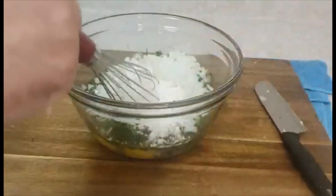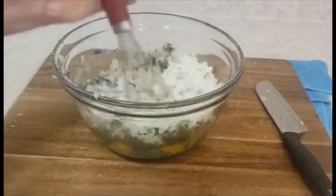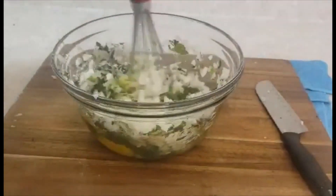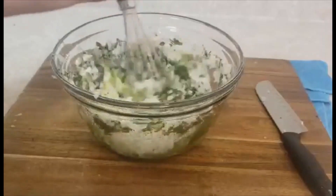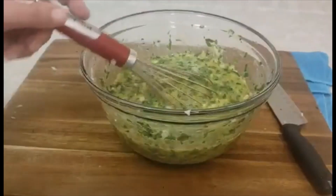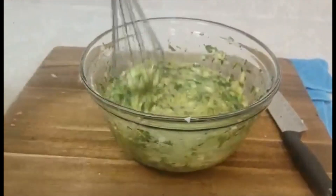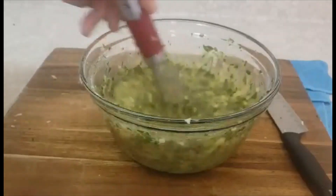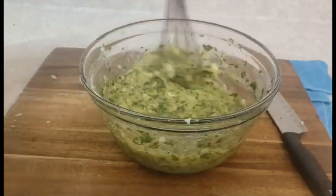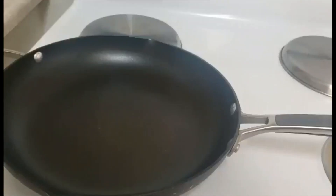Now I will add flour and mix all together. See — mix all together. This is what you will get when we mix all together. Now I will let it rest for about 10 minutes before I start to fry them.